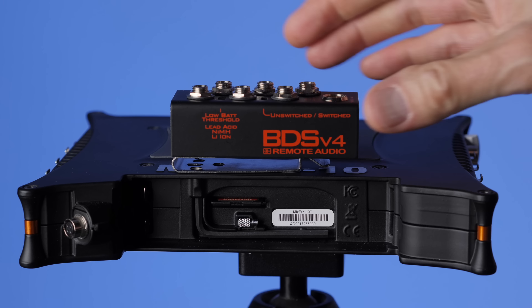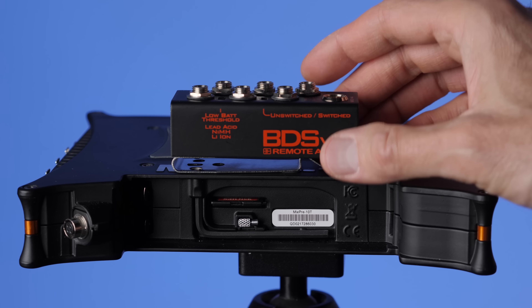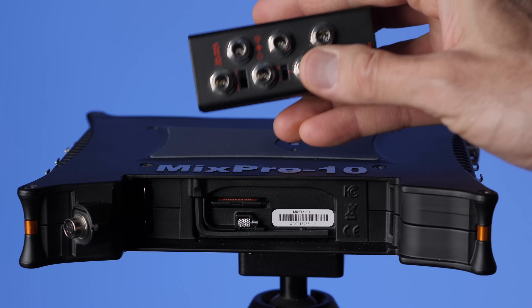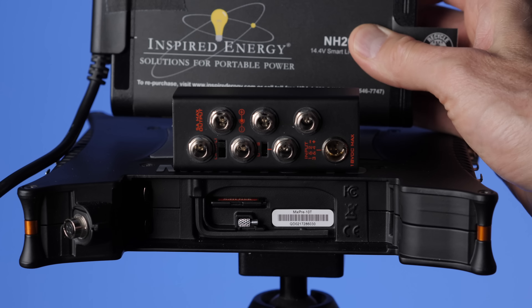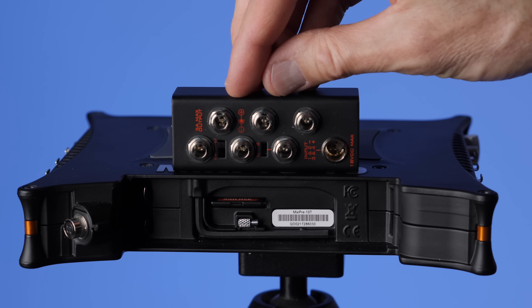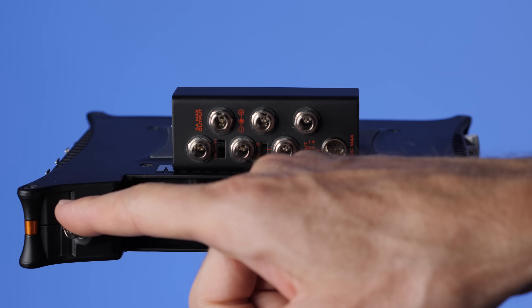Probably the most expensive solution for powering your MixPre-10T — and one that a lot of pros use — is a battery distribution system, or BDS. This particular one is from a company called Remote Audio. The way it works is that you have a single battery that plugs into the battery distribution system, and then you have outputs for each of the devices in your bag. One output goes to your mixer, your MixPre-10T, and another for various wireless units and other devices.